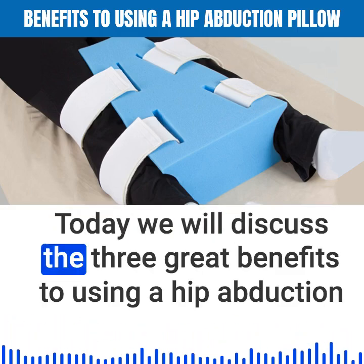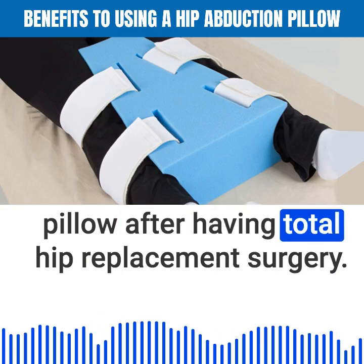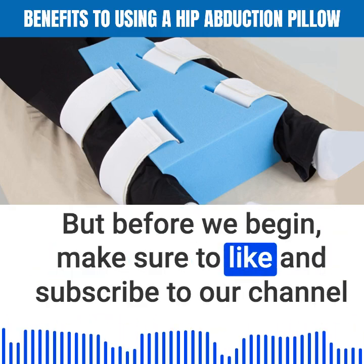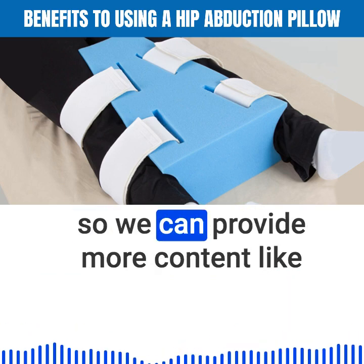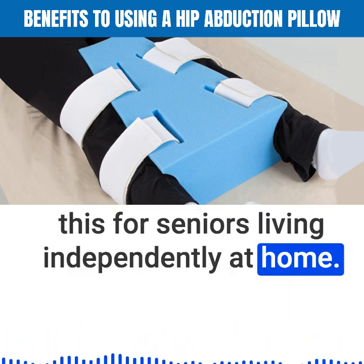Welcome. Today we will discuss the three great benefits to using a hip abduction pillow after having total hip replacement surgery. But before we begin, make sure to like and subscribe to our channel so we can provide more content like this for seniors living independently at home.